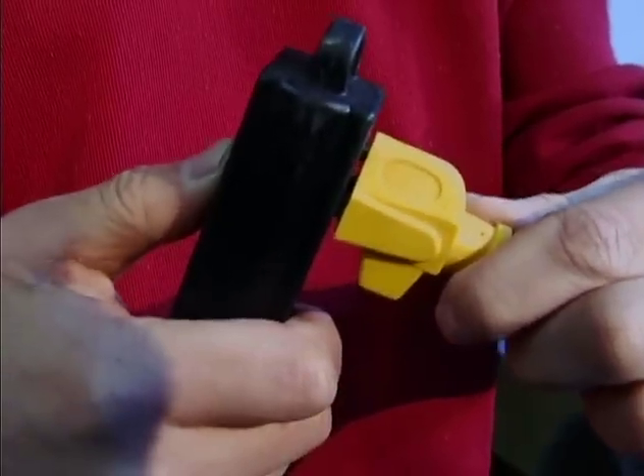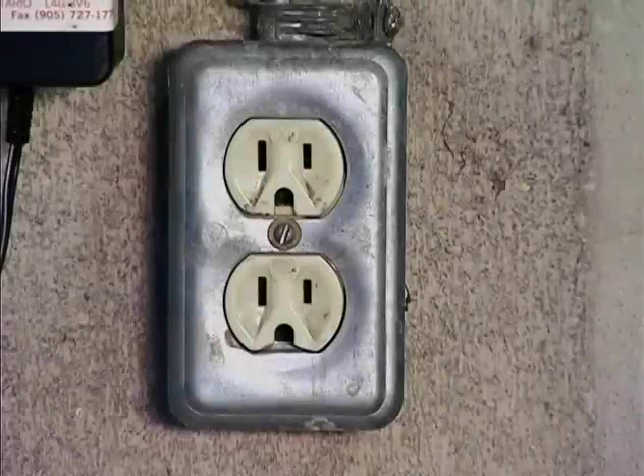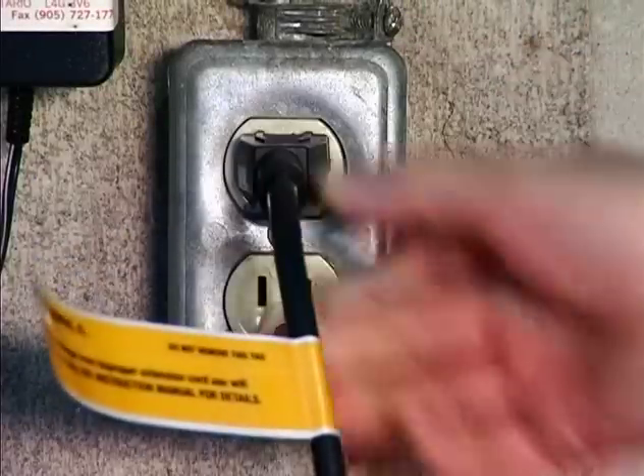Your extension cord should be either a 25-foot 16-gauge cord or a 50-foot 14-gauge cord. Perhaps the electrical outlet does not supply adequate power, in which case you should try a different outlet.